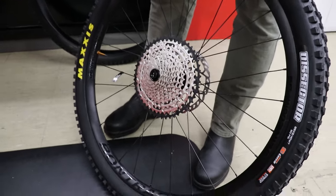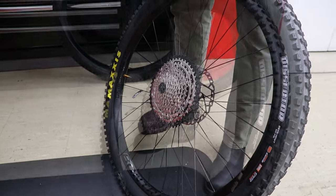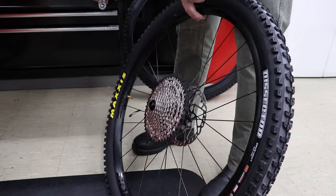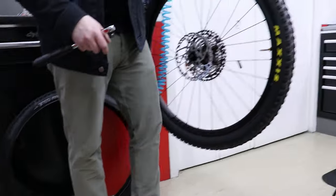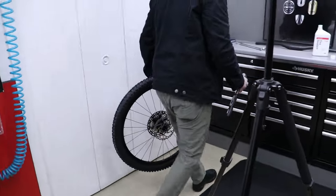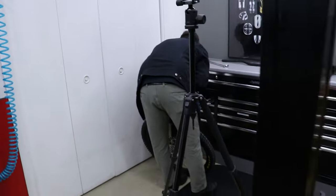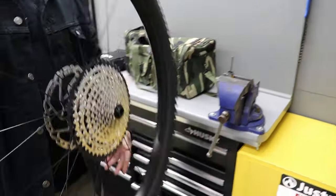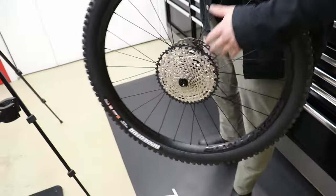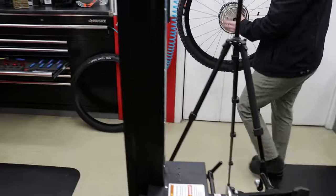Oh, I like the way you put the Maxxis logo up to match with the Bontrager valve — look at you! Just all about detail. Matt is all about detail.